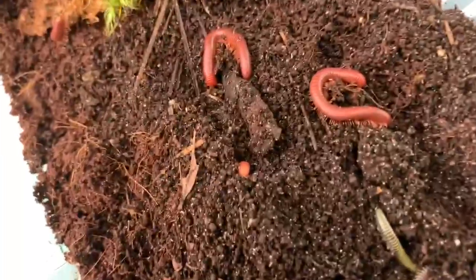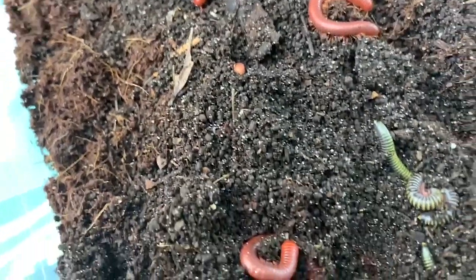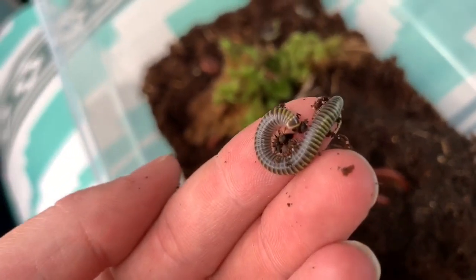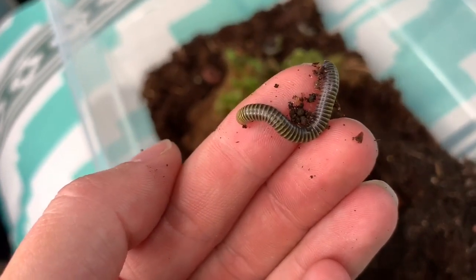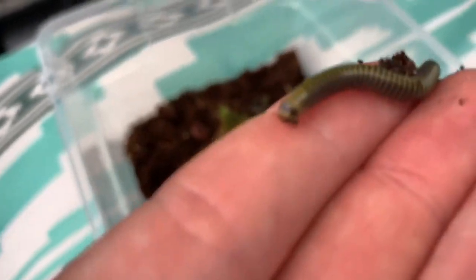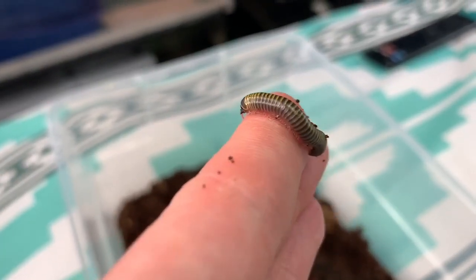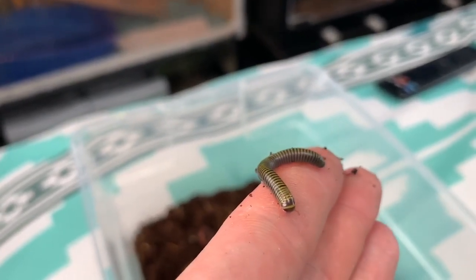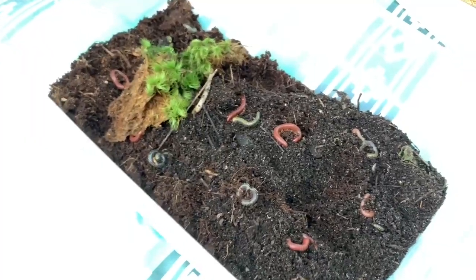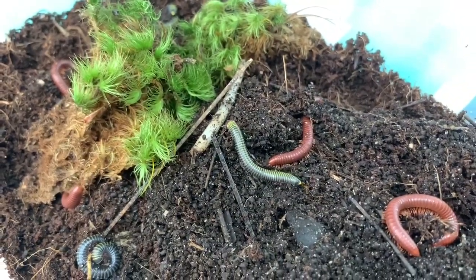Okay, so this way you guys get a better view. There are some of the scarlets, and some of the bumblebees are down in here. Look how cool these guys are — bumblebees are one of my favorites just because the yellow bands are so pretty. I really want some ivories too, but these guys are so, so awesome. I'm just going to dig around and make sure there aren't any more dead ones, but they're all looking pretty dang good.